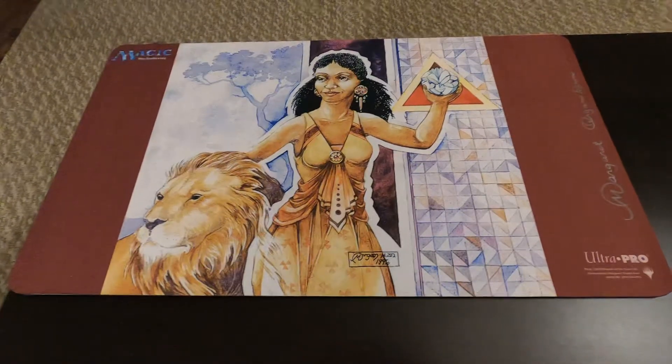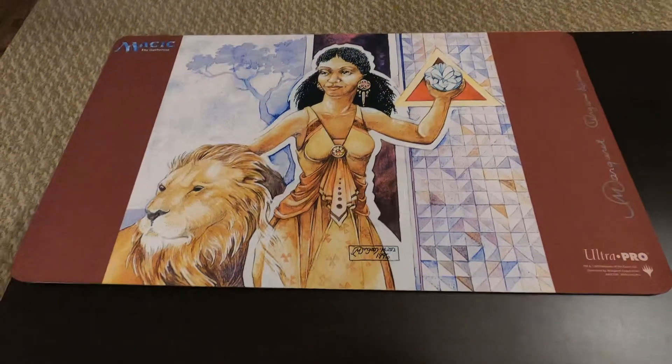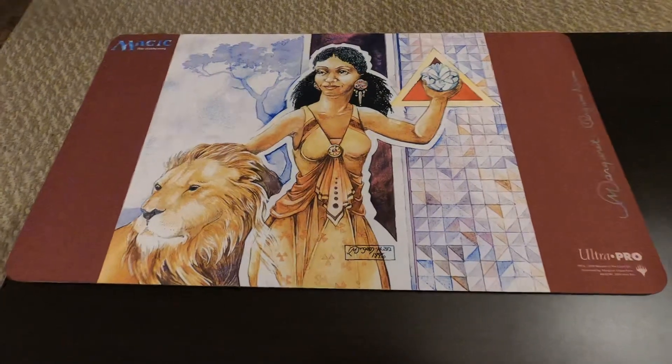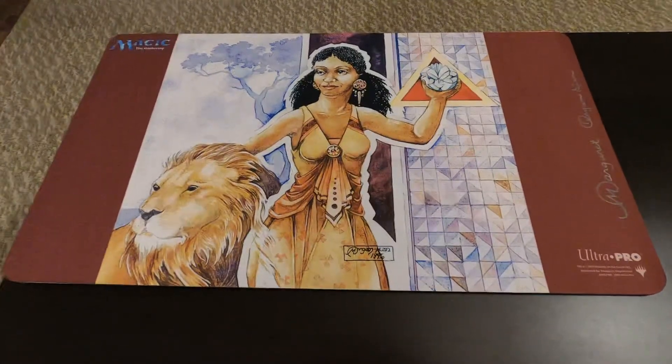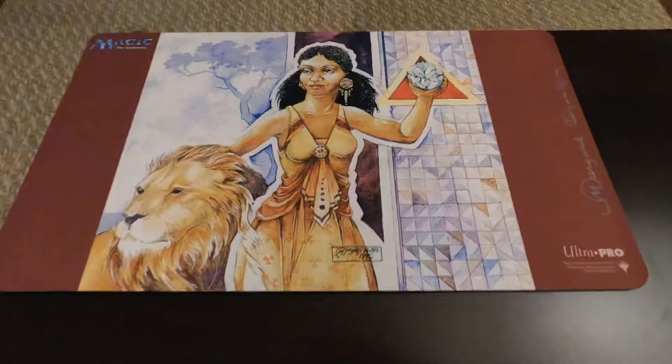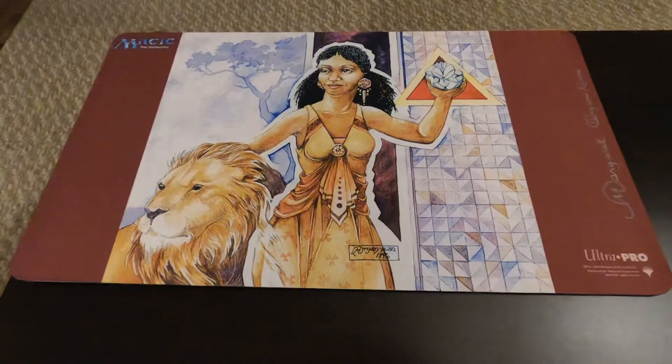Amazing effect, and it can be comboed with Yawgmoth's Will. For those of you interested, look up Lion's Eye Diamond and Yawgmoth's Will to see how ridiculous this card was.